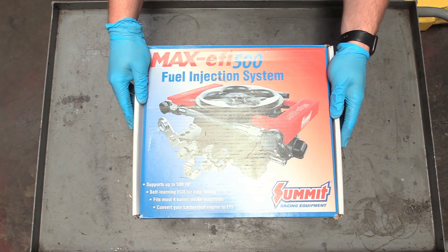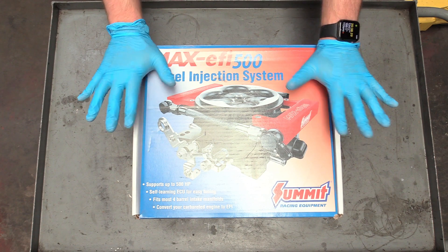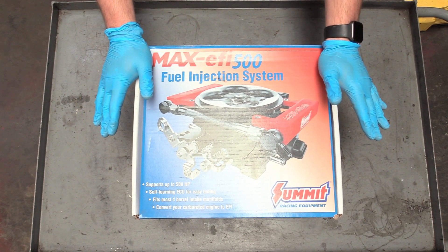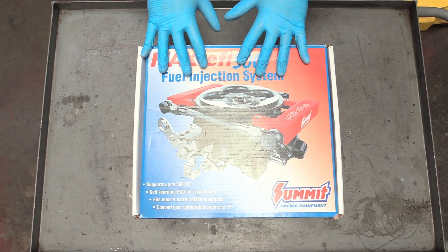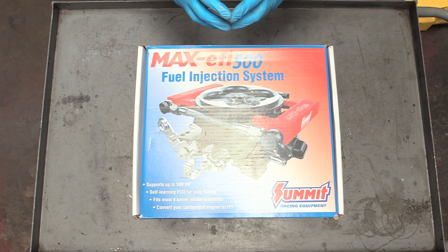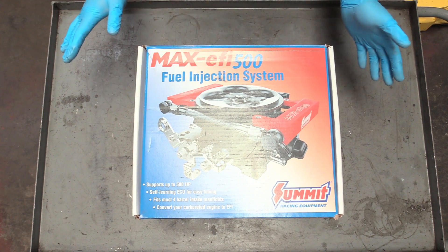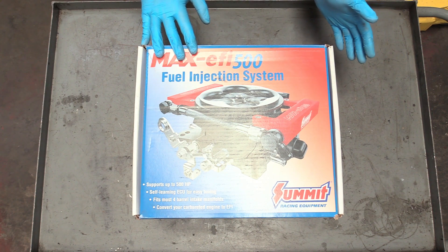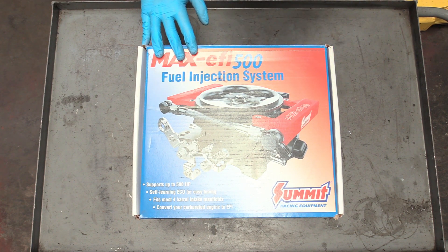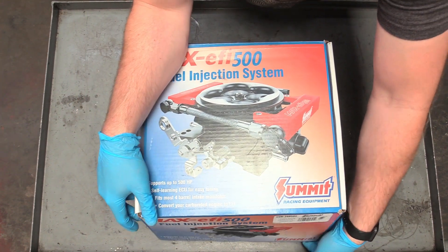Now time for the crowning jewel of our 347. I've been very excited to open this since we got it sent over by Summit Racing. It is Summit's version of an all-in-one EFI system for a carbureted intake manifold. It'll fit most carbureted four-barrel intakes, convert anything right over to EFI, supports up to 500 horsepower, and has a self-tuning ECU all built right in. It's incredible.